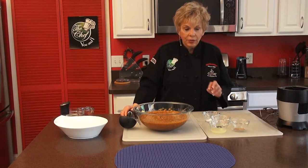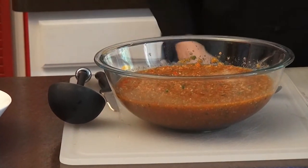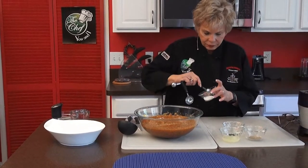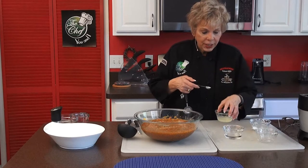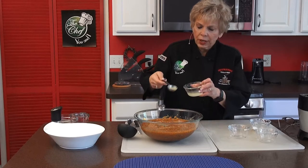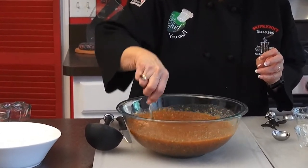Now I'm adding all the spices. I want a teaspoon of salt, a teaspoon of pepper, a quarter cup of white wine vinegar, and a tablespoon of lemon juice. We're going to stir that really well to get all those spices incorporated. See how simple that was to make?